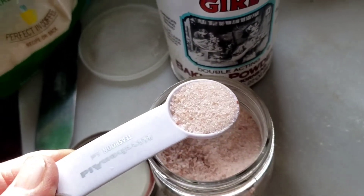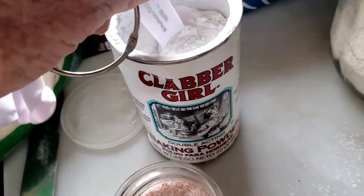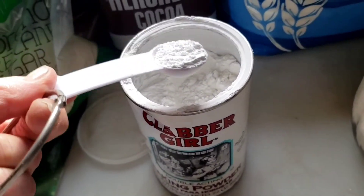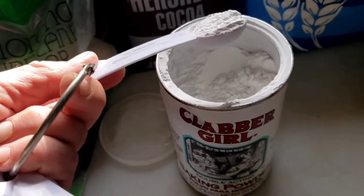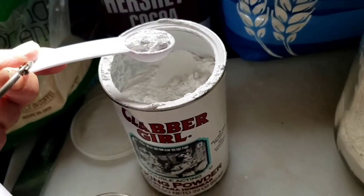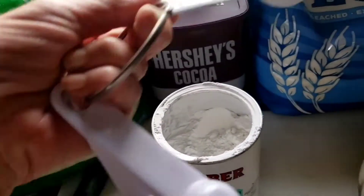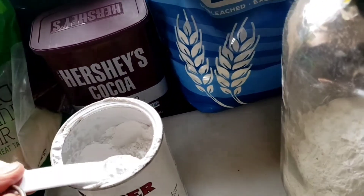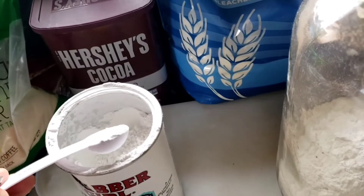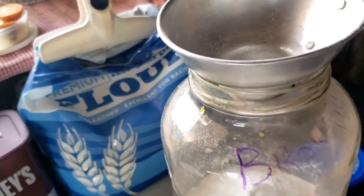Next we need one teaspoon of salt — I've already got that measured. That goes in the jar, and then I'm going to need two teaspoons of baking powder. I'm doing it one-handed and I can tell I got a little bit more than what I need, but nothing has to be really exact, even when it comes to mixing.